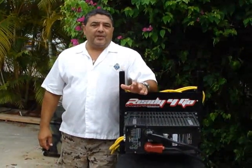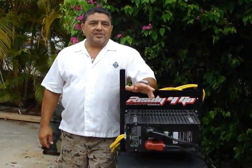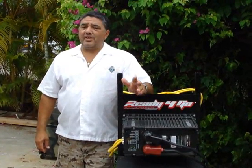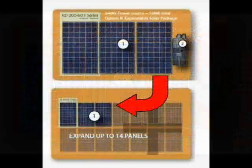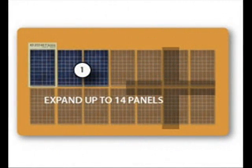Dee and Dina started out with our Freedom HO package, which is expandable. It started out with three 245 watt panels, and it allowed them to expand — they expanded to one more.